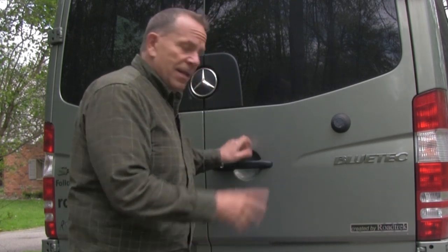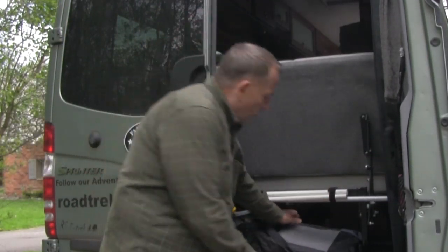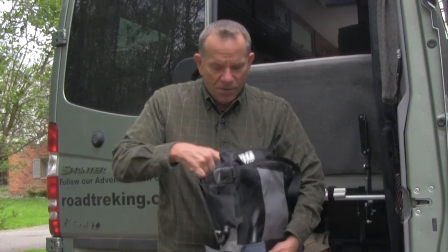My question comes from Ron. Ron wrote in wanting to know what kind of chairs we take along so we can set up outside the unit when we're at a campsite. Let me show you — I keep them back here. We got two of these; they're called Pico chairs, the Pico armchair.